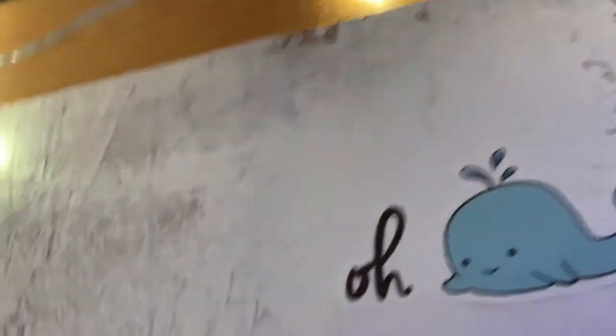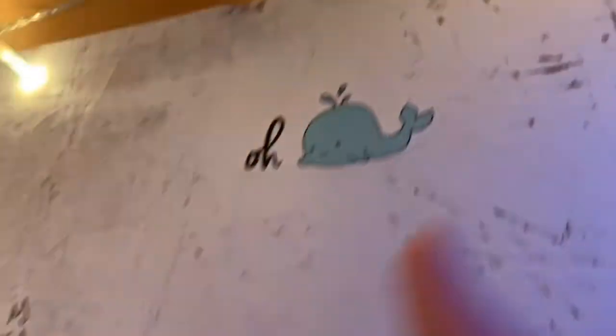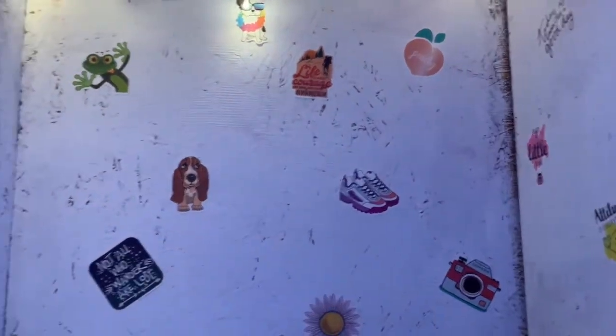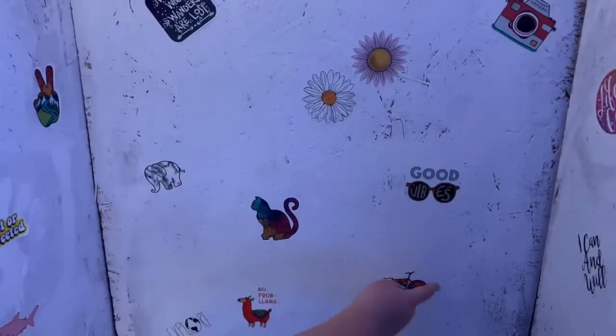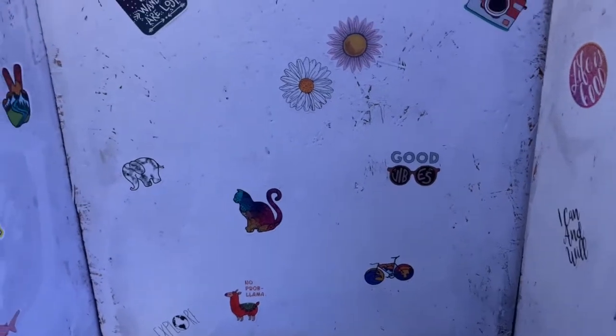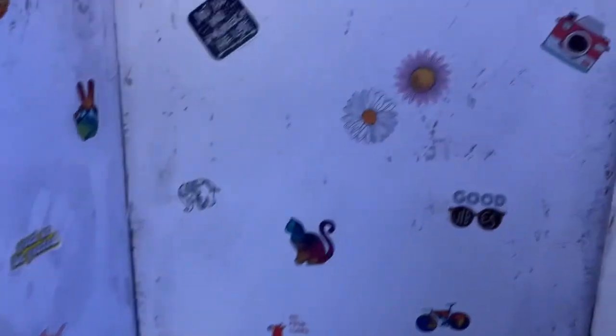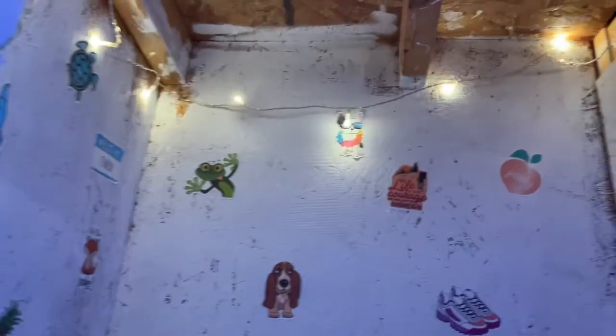Hayden's favorite says 'Oh whale' — as in 'oh well.' And then this is our shared side with daisies, the camera for YouTube, a pair of matching shoes we bought together, bikes for our biking group, and 'No problema' because duh.